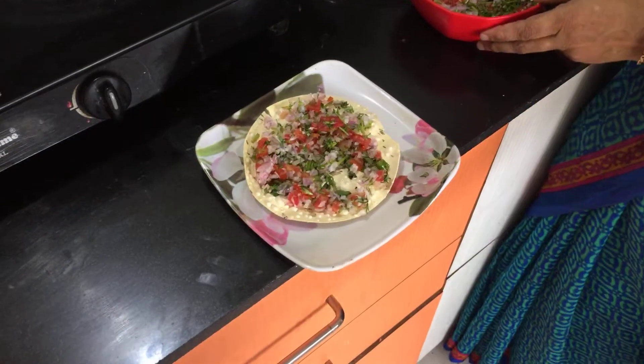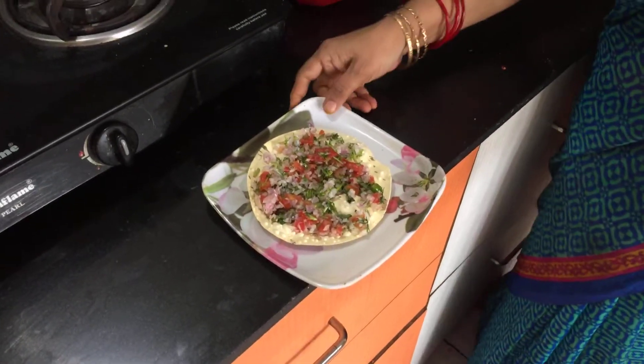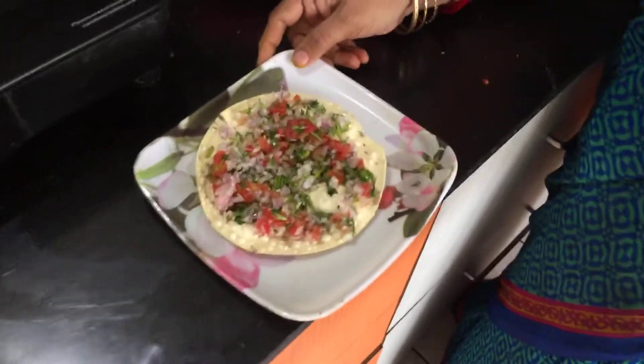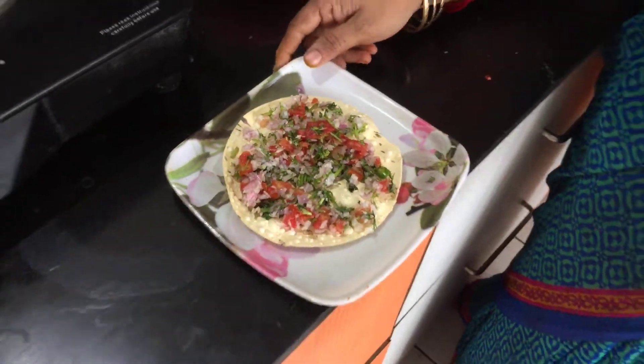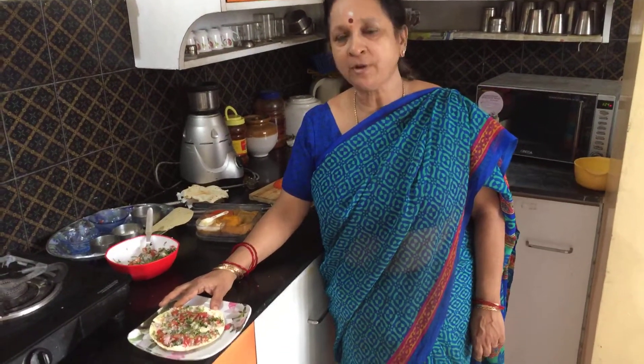Your masala papad is ready to be served as a snack or starter before a meal, or just at any time — even in the evening if you feel like having it. So do try it out and share your experience with me. Subscribe to Gita's Kitchen for many more such simple recipes for beginners. Thank you.